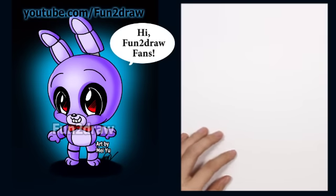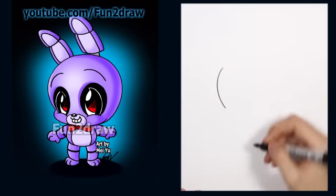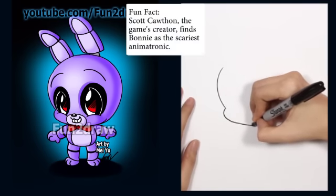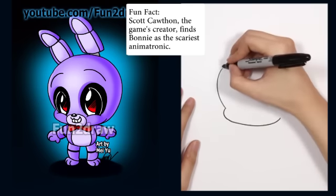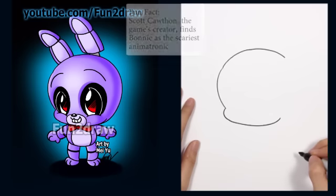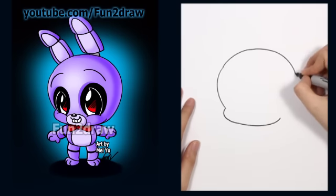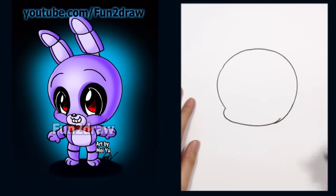Alright, so first let's start with a super cute head. I'll draw a big curve like that, followed by a smaller curve for the cheek. I'll go across the chin and towards the cheek on this side. Now let's complete the big round head, going up like that. And then from this, I'll just draw another curve going down towards this side of the face.